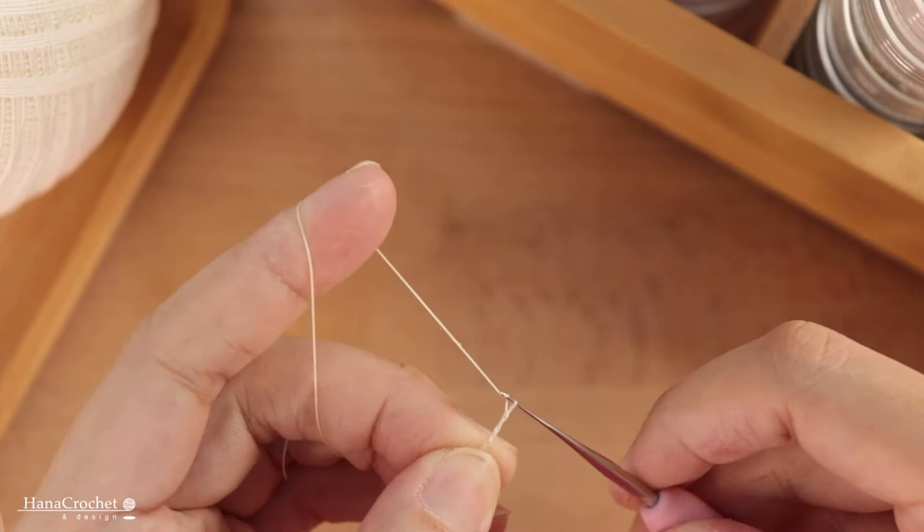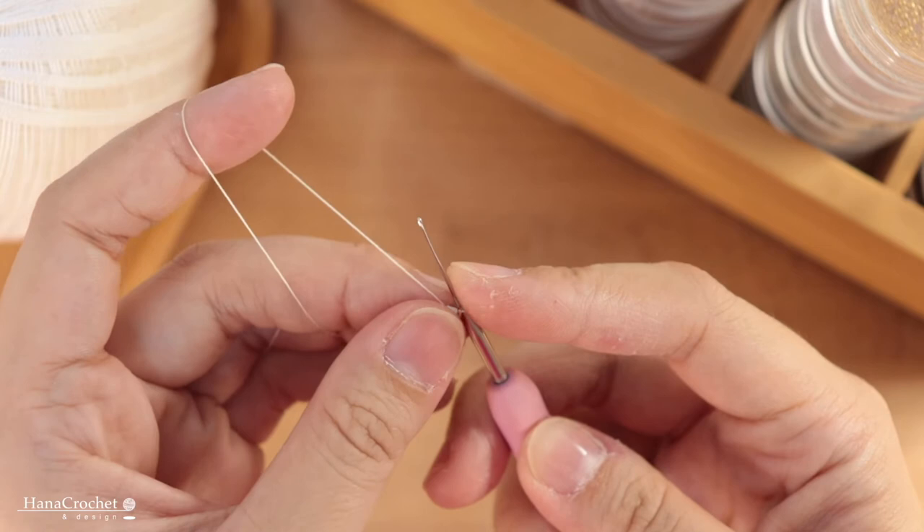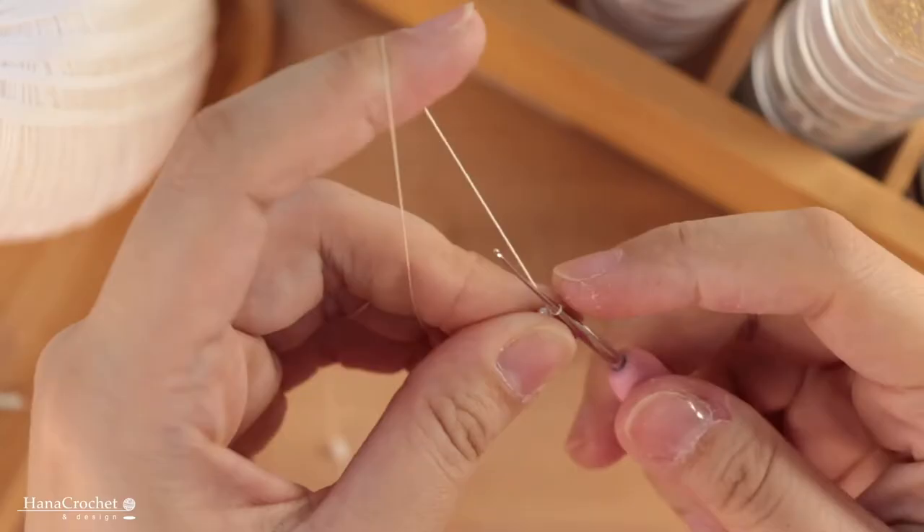After that I'm going to slide one bead down, hold the bead with my thumb, and then make a chain stitch around that bead. Then after that I'm going to make nine chain stitches before we put the bead again, so I'm going to chain nine.